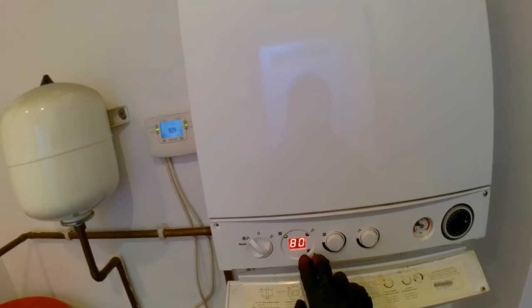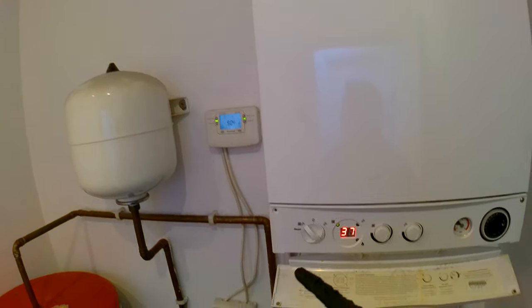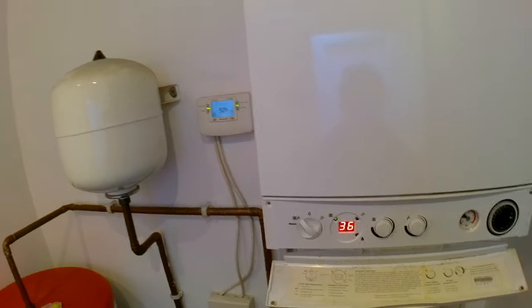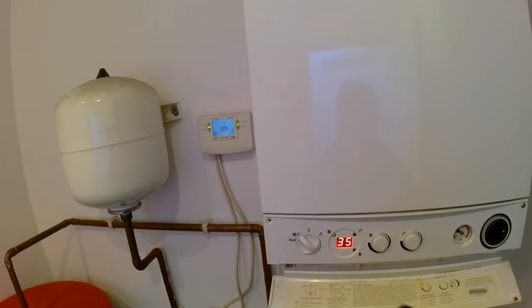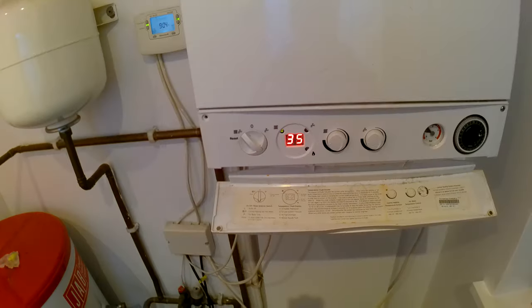When doing this, I'd recommend calling for heat if there are zone valves on the system, just so the boiler doesn't heat up too quickly and overheat while you're taking your readings.